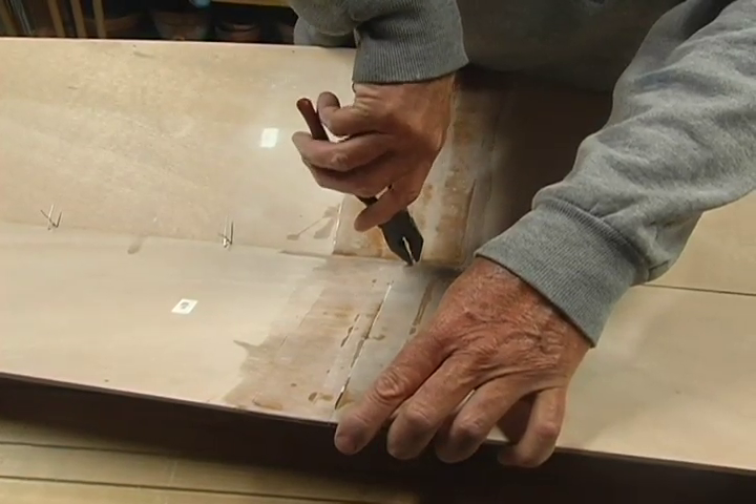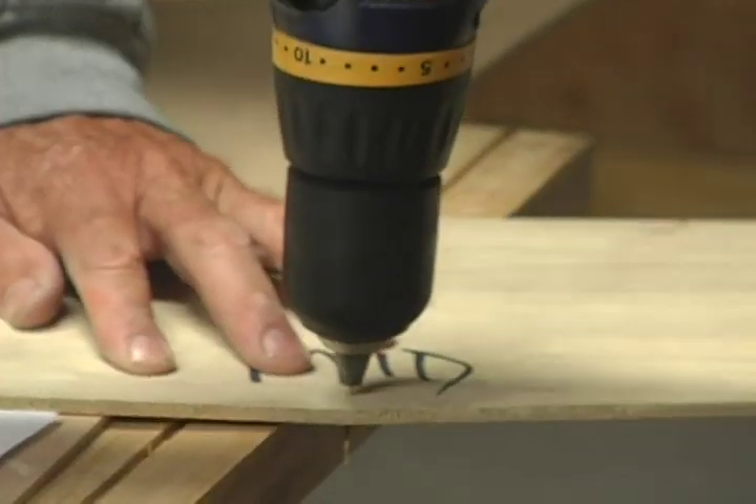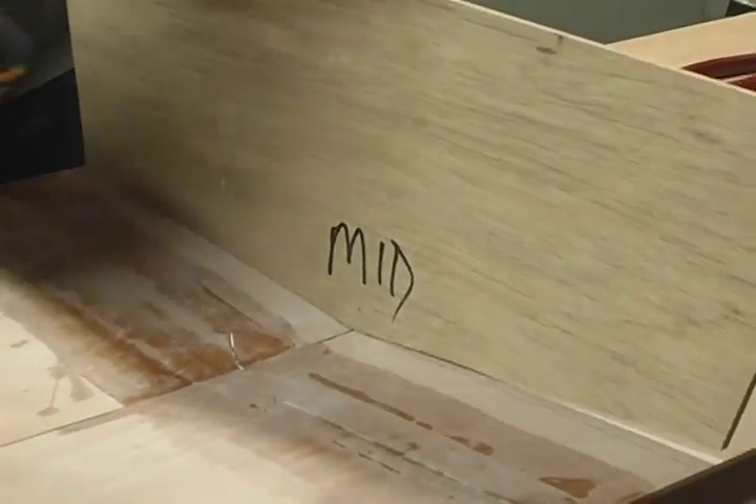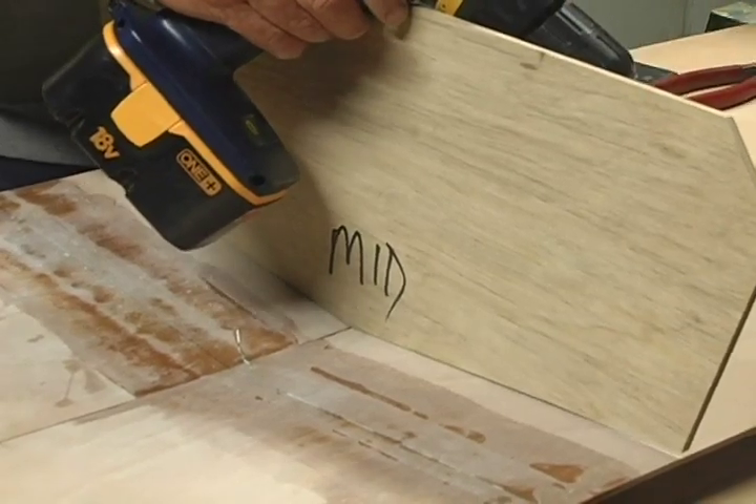Now wire your center frame in place. Drill a hole in the center frame about one and a half inches above the keel seam. Align the frame on the lines you drew, three and three-sixteenths inches forward of the butt seam.